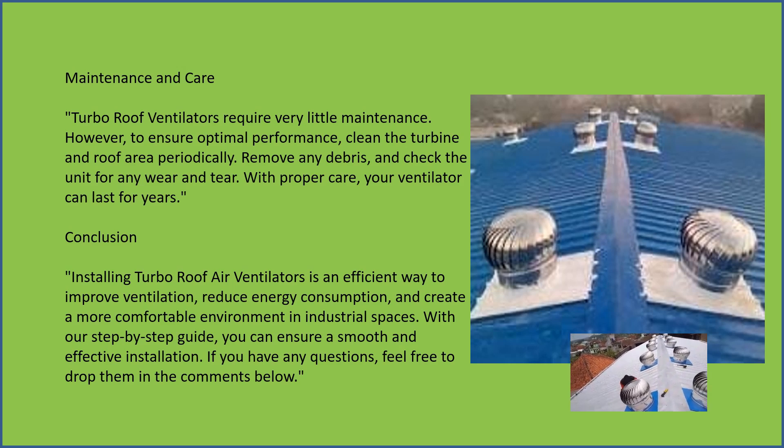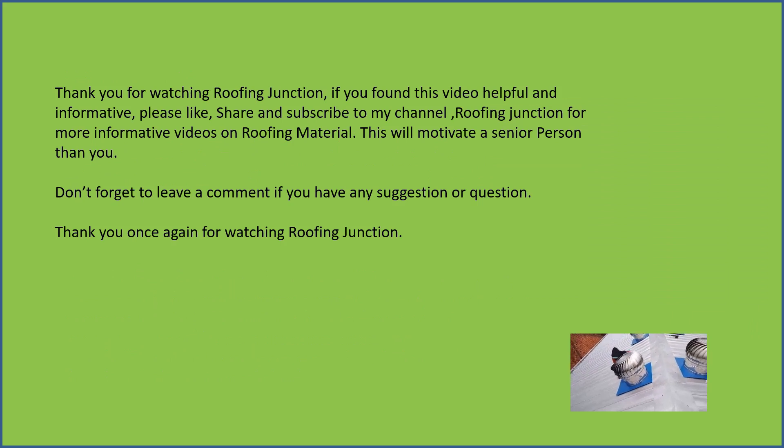Reduce energy consumption and create a more comfortable environment in industrial spaces. With our step-by-step guide, you can ensure a smooth and effective installation. If you have any questions, feel free to drop them in the comments below. Thank you for watching Roofing Junction.